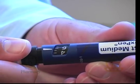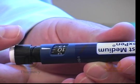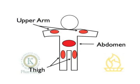Dial the device to the dose that you will be administering. Next, choose an appropriate injection site as shown in the illustration.